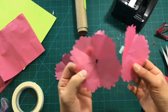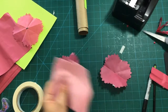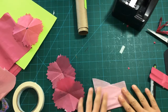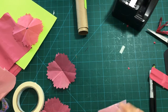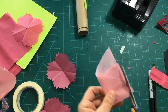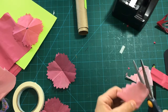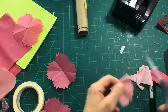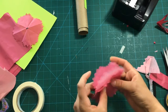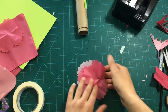You could do different colors if you want. I'm going to make one more of these in a different color — that flower part goes in between the other two layers. You could have a pointy flower or a rounded flower; it doesn't matter what shape. So I have three different layers of flower in different colors.